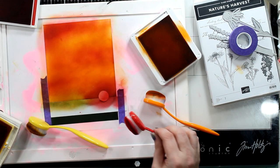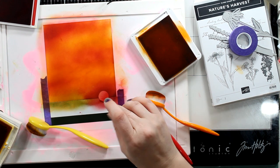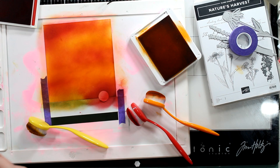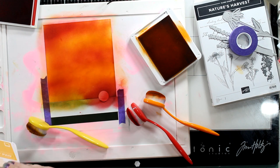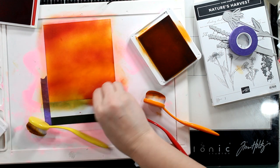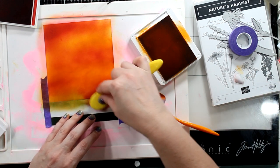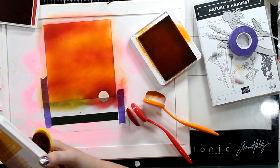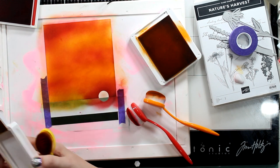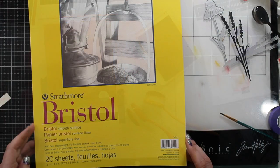Did I mention that you need to practice? That you need to realize that it doesn't look as bad as you think it does — it actually looks amazing. Now, I screwed up big time here. I didn't put my tape far enough down, so when I pull this up there's going to be a line here. I also did not let my ink dry enough to come to a stark white area, and I have stuff on my blending brush that's not the right color.